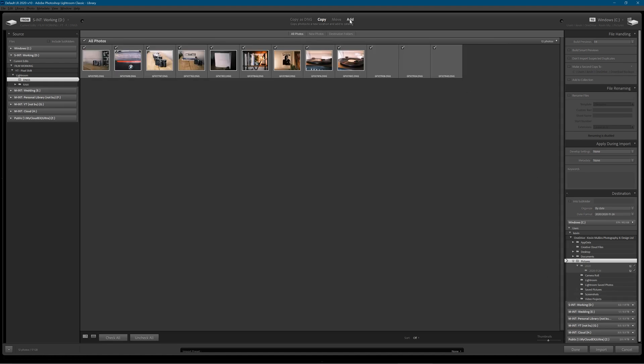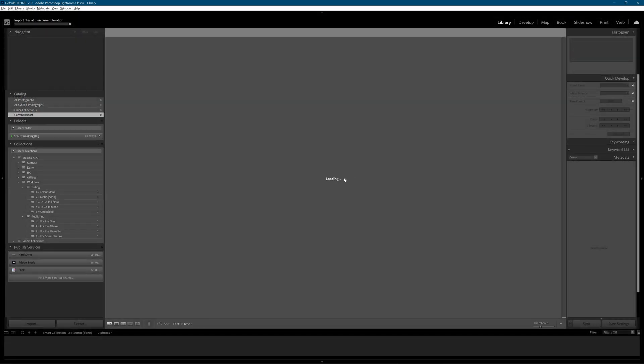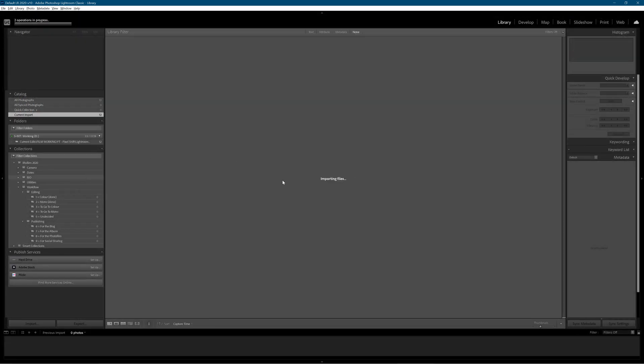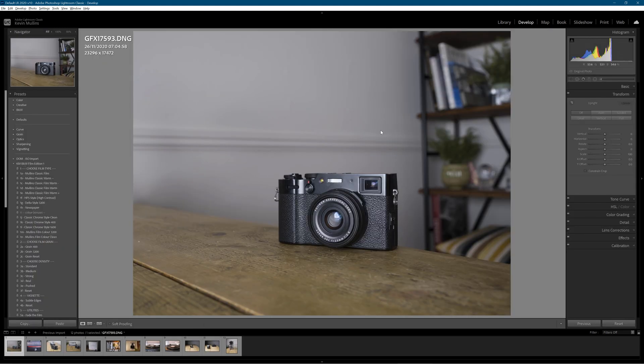I'm going to just hit add and import — and away we go, start bringing those in right now. So let's look at some images and see what we've got, do some editing, all that kind of stuff.